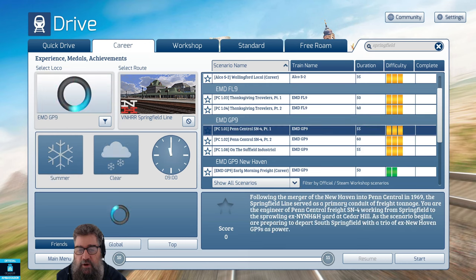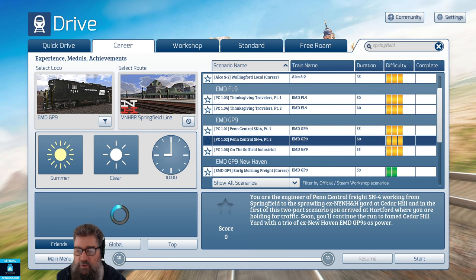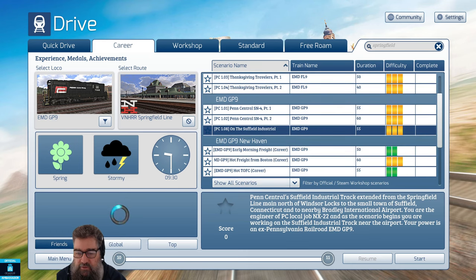Then we come to the GP9, where you get three scenarios. There's one broken into two parts — you're driving train SN4, set in 1969 by the look of it, working from Springfield to Cedar Hill. As the scenario begins, you're preparing to depart. Very good — broken into two parts, about an hour each.